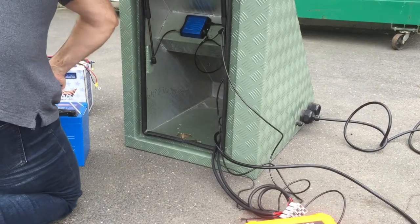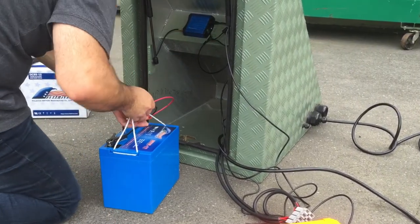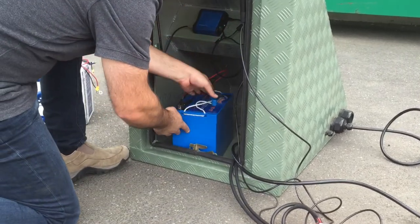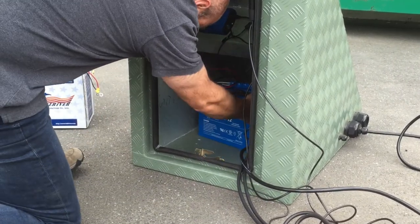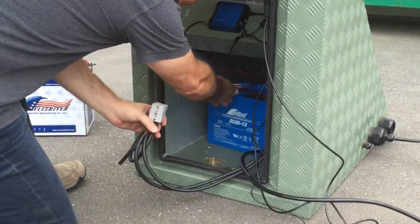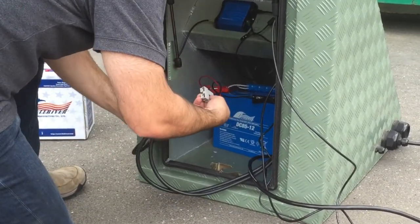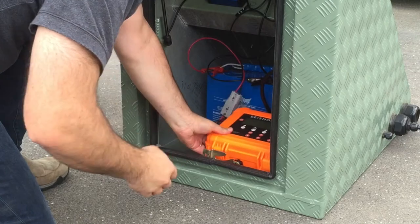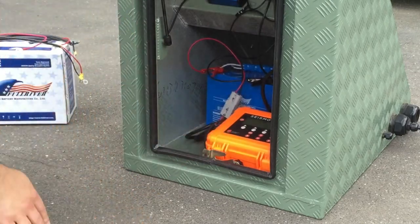You can fit up to four batteries inside the hut. Place each of them in carefully and take each of the cables from those batteries and plug them into the sockets in the four-plug power socket coming from the solar regulator. When you're done, simply store all of the equipment inside the enclosure and it will be protected from the weather.